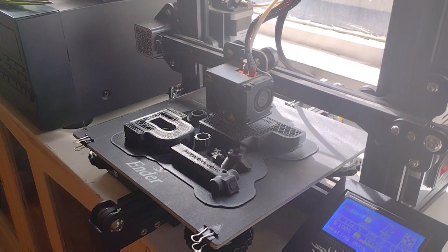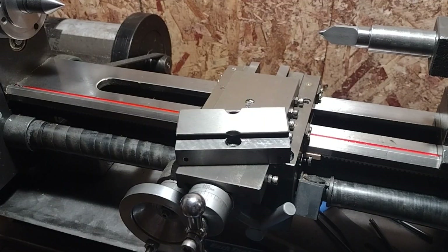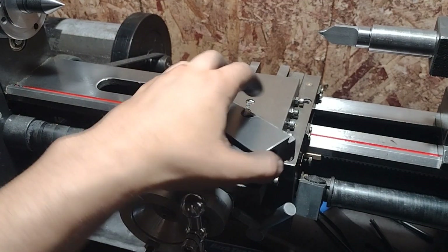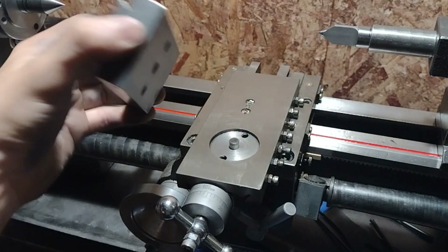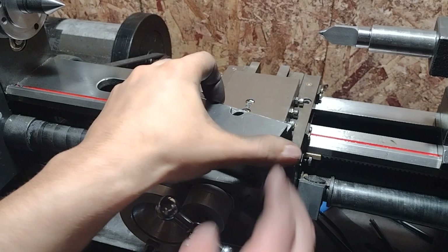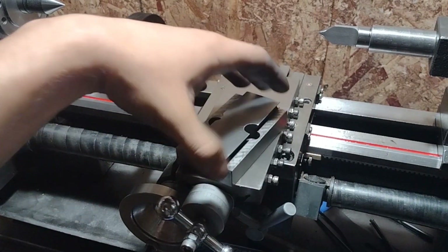Today we're going to look at grinding, fixturing, and squareness in the home shop. Last episode I tried my hand at surface scraping the bottom of my mini lathe's compound slide. In this one we're going to make steps towards making the adjacent side perpendicular and flat as well.